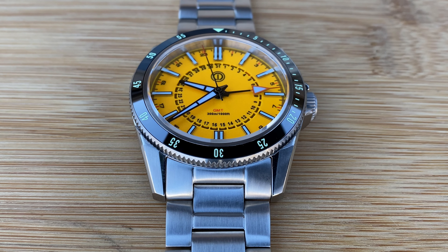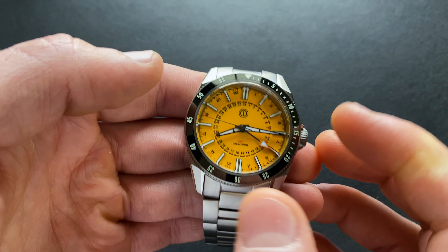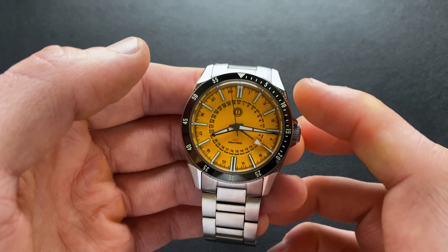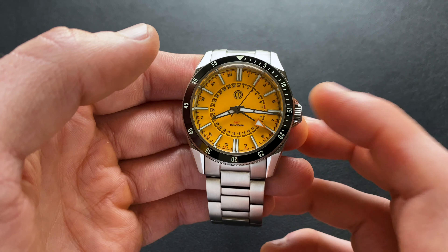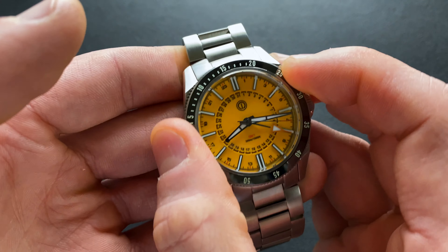Shifting to the bezel, this is a dive GMT — so in keeping with that it has a dive-style bezel rather than a 12-hour or 24-hour GMT bezel. The insert is a 120-click unidirectional with a coin edge. The bezel is nested into the case, and the lugs actually come up and encapsulate it almost like a crown guard, which is an interesting touch that keeps you from accidentally bumping the bezel. The insert is a sloped polished ceramic with traditional dive-type markers — the first 20 minutes have individual hashes.